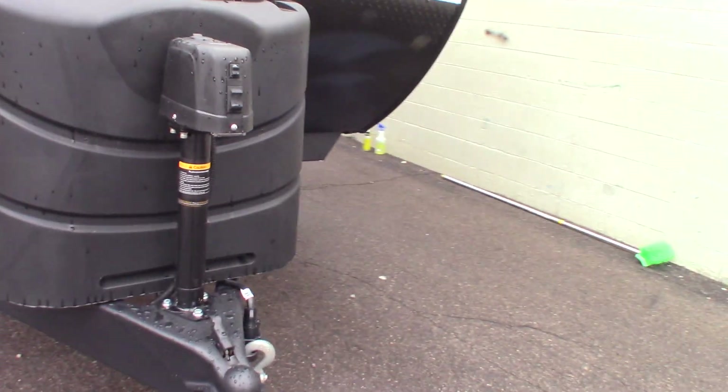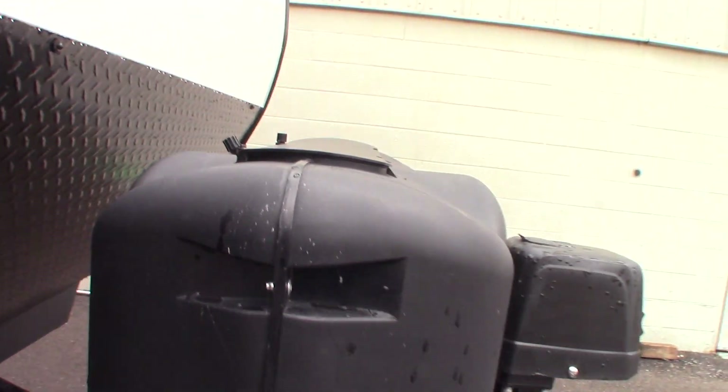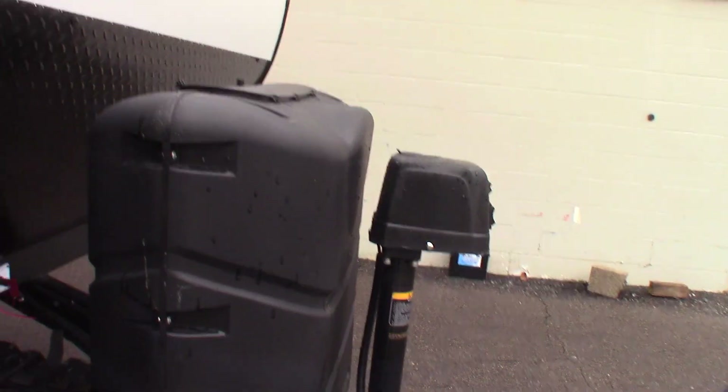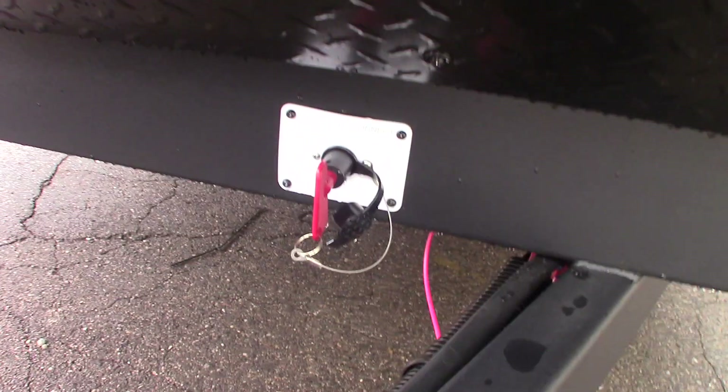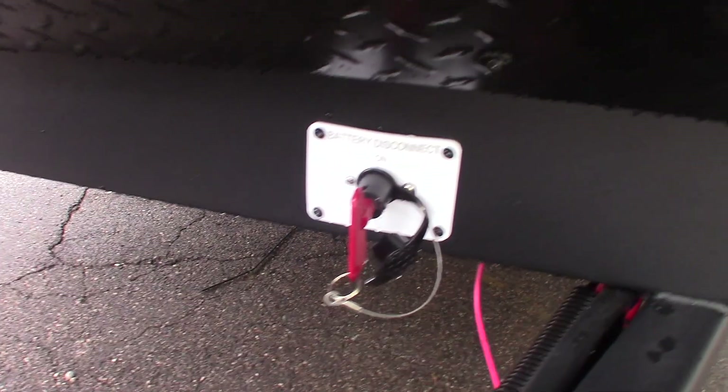You can always get hitched or unhitched no matter what, so it's a good feature to have. Your tanks are set up along with your regulator — it's a 30-pound tank with your regulator on there. You also have a deep-cycle marine battery and a battery kill switch that disconnects so you can shut your battery off if you need to.